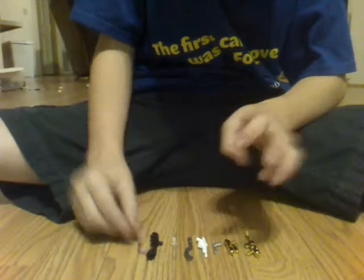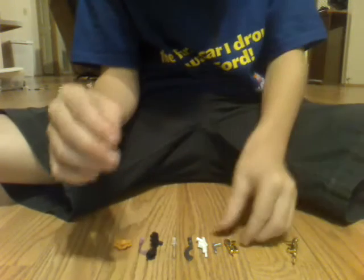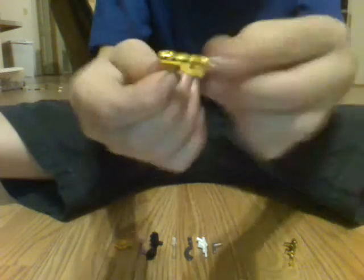Hey guys, today I have eight pieces to show you — one animal and about eight accessories: four guns, two swords, one metal detector, one golf club, and one crab. I got all of these at the Lego expo. The second gun — I'm sure it was like two or three dollars for these ones.